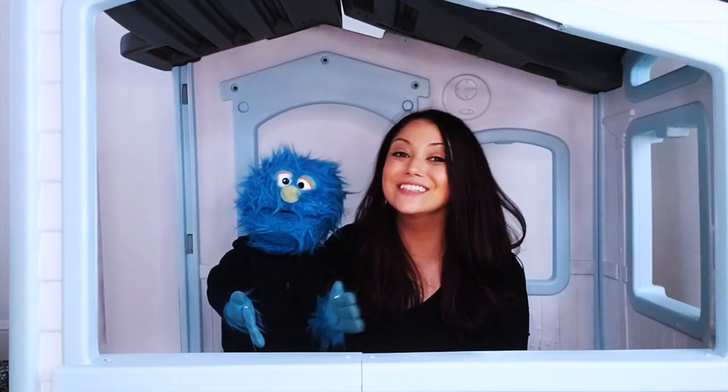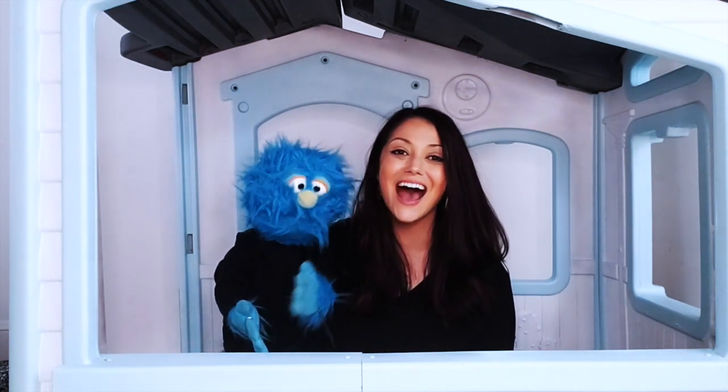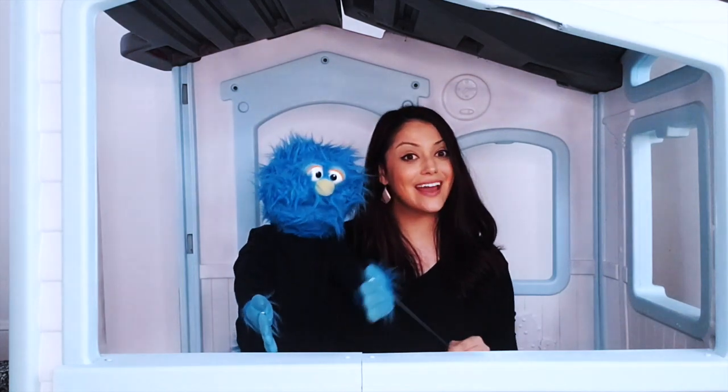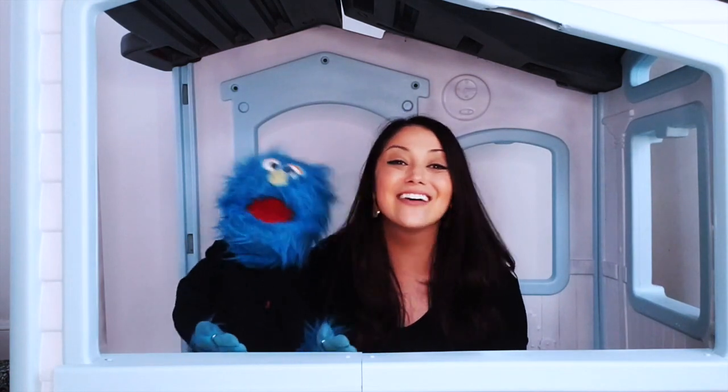Okay friends, for this song we're gonna clap our hands. And when it's time to do our quarter note pass, we're gonna push our hands down like this. Get ready, get set, let's do the quarter note twist!